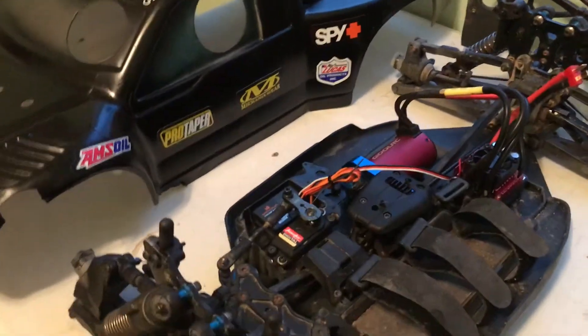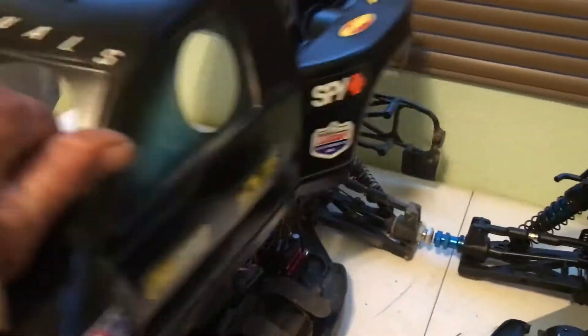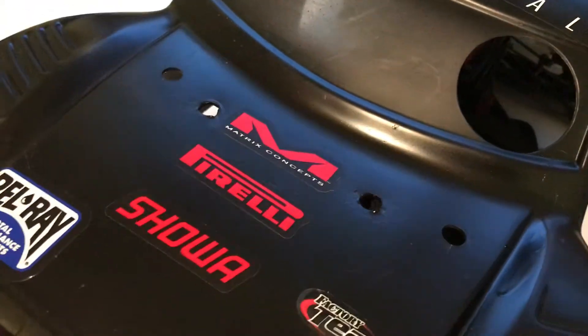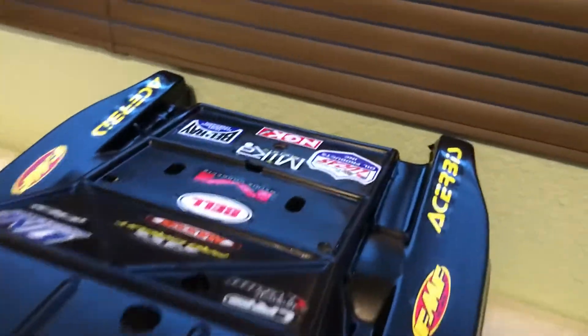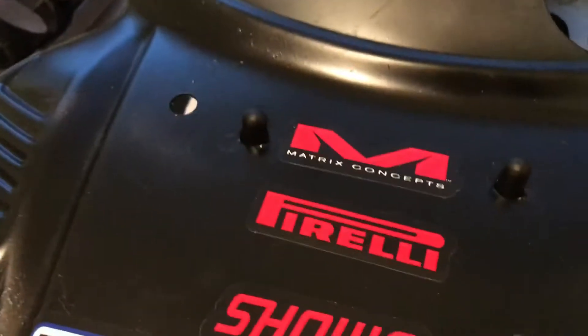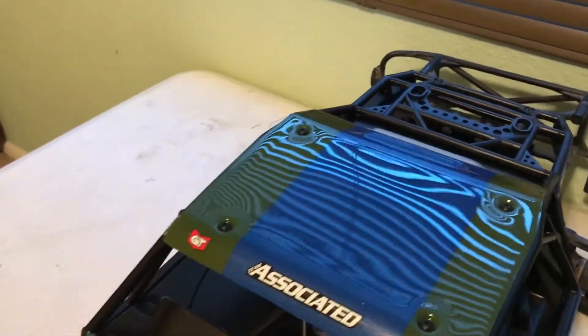This is the SC8 body and it goes on just fine. I lowered that post a little bit, but there's the front post and the back post on both of them. The body posts are in the same spot, so the DB8 body can go on both as well.